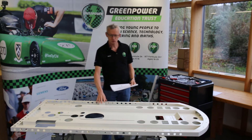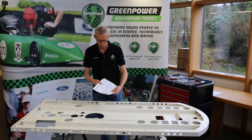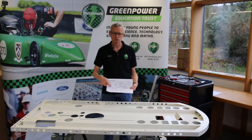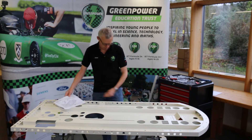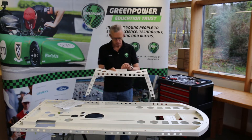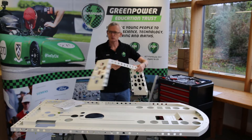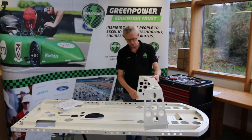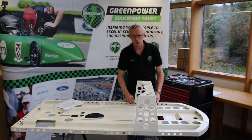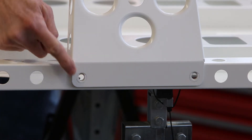Now we have our chassis floor pan in position and ready to work on. We're going to start on page six of our build manual by positioning the front support hoop. Key to note here is that the tab on top of the hoop should be towards the back of the car. Placing that over the chassis, we need to find the holes on each side of the car and get those lined up.